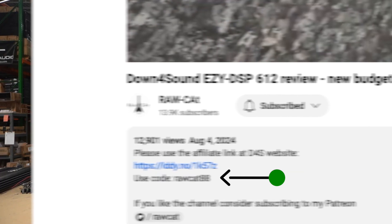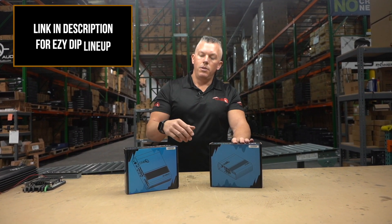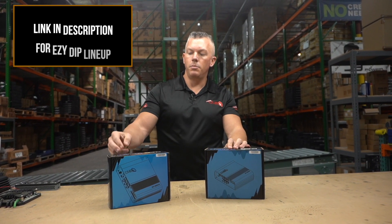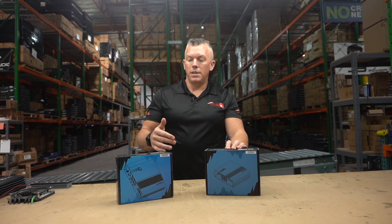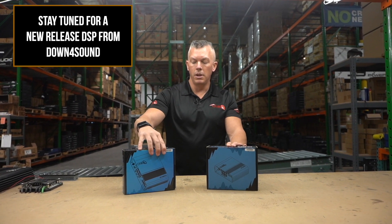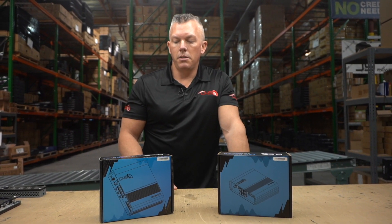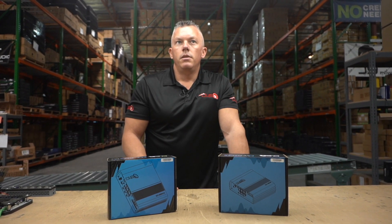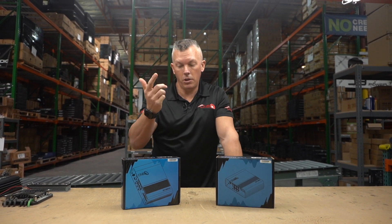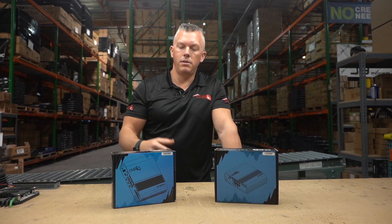That way he can make some commission from you watching his videos and learning something. You can check these out via the links in the description — we'll put one for the 612 and one for the new 68 Plus models. We also have a 12-16 model coming that's pretty ridiculous — I haven't seen it done before in car audio. Keep your eyes out because it should be here in the next month or so, around April, and that'll be the highest model of the Easy DSPs currently.